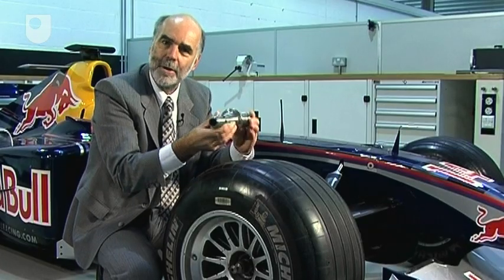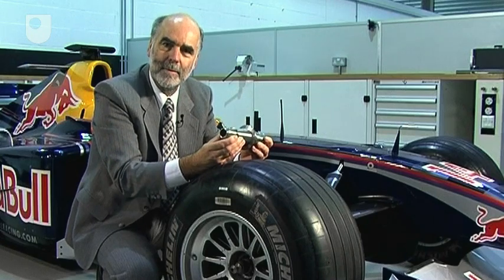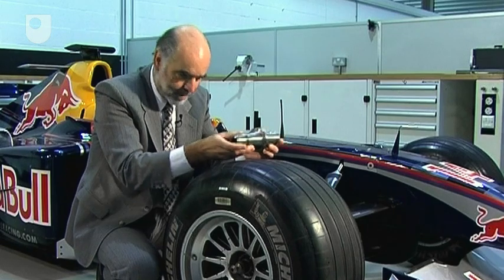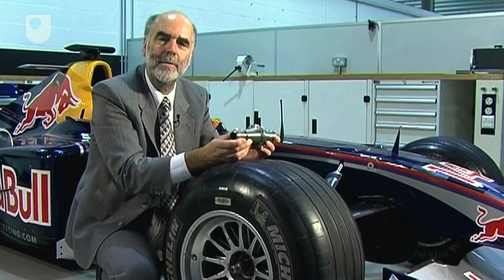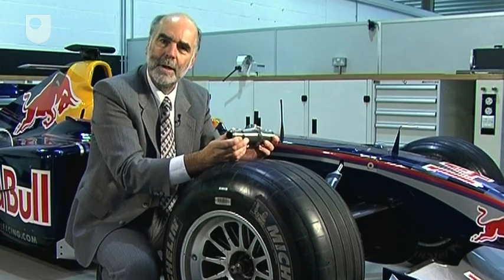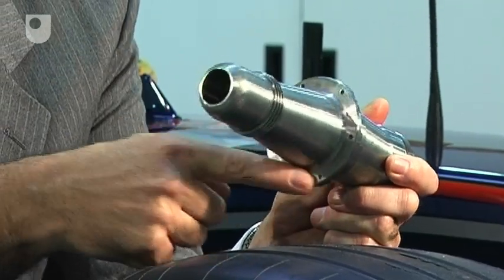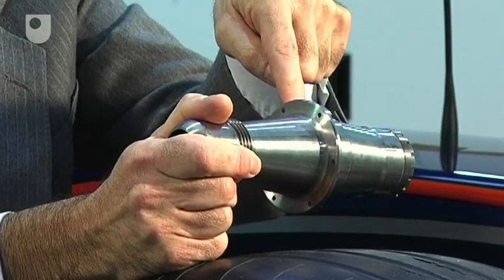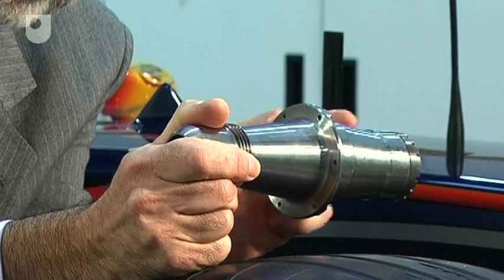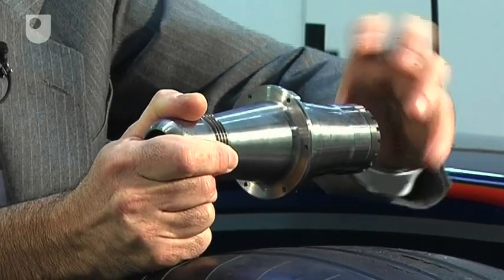So now we know quite a bit about the hub. We know it's made from a high grade steel. And we've seen how it fits into the car upright assembly and transmits or carries the loads. The wheel and disc bell are clamped hard against this face by the wheel nut on the end. And there are two wheel bearings, one here, one here, which are clamped together or pre-loaded with another large nut on the other end.